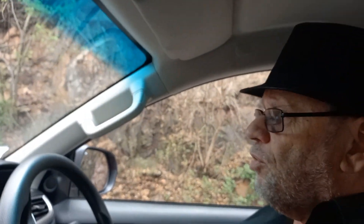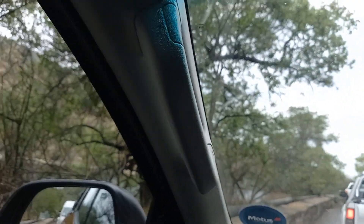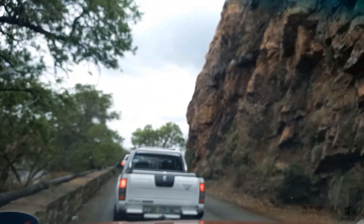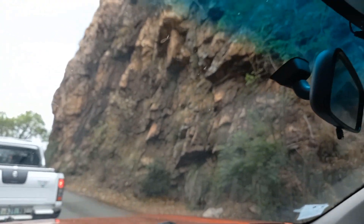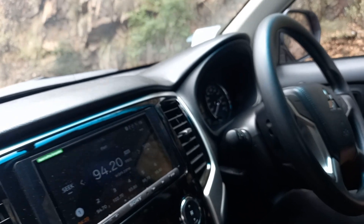We've stopped and we're going to go over the dam wall at Hartbeespoort Dam. There's a little robot setup because it's a one-way bridge which we're about to drive across. What a pleasure being out in nature, getting out and about for a change, and having the opportunity to enjoy life out in the countryside — yet again in the life of Motor Matters.